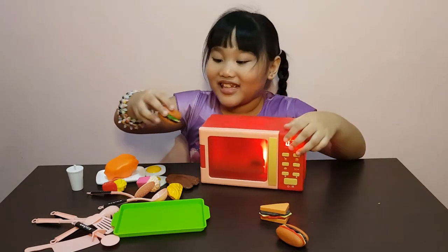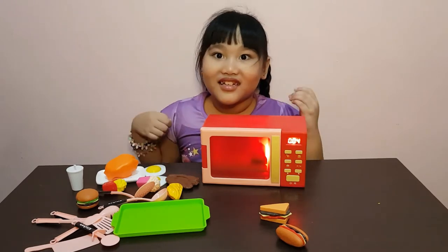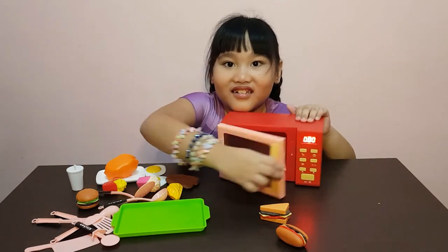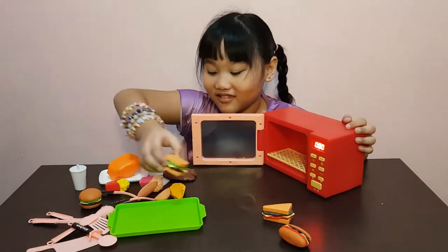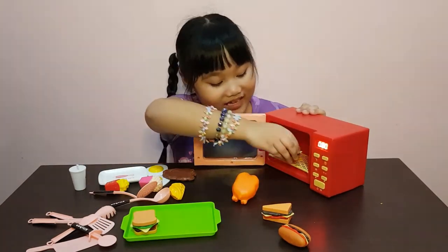Oh no, I can't eat it yet — it's still frozen from the fridge! There's a sound! It smells good! I'm getting hungry! Maybe let's now cook the burger! Okay, let's put it here!